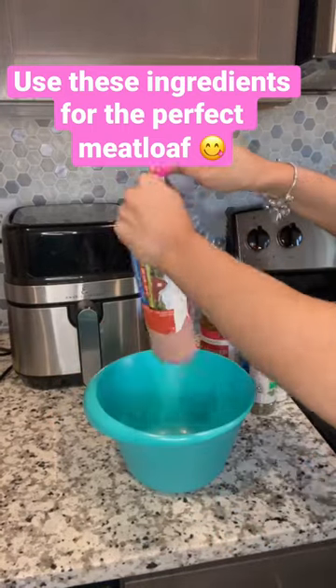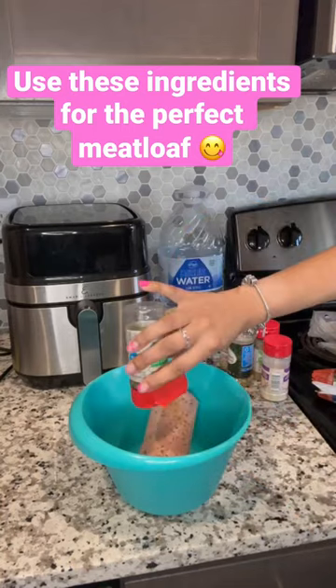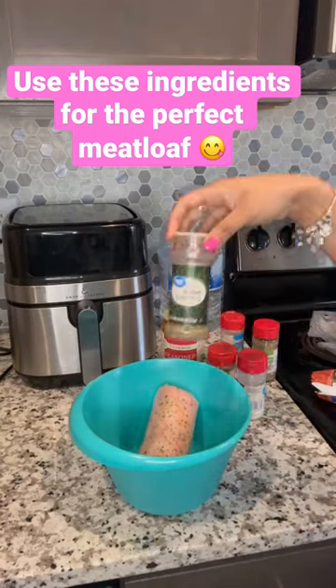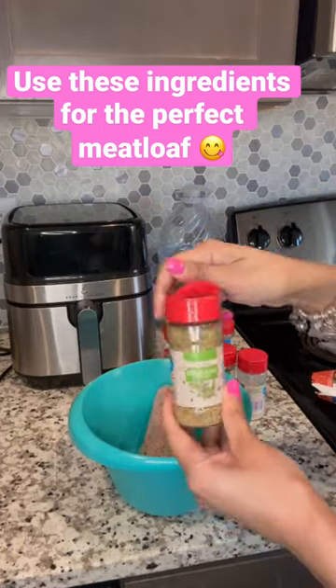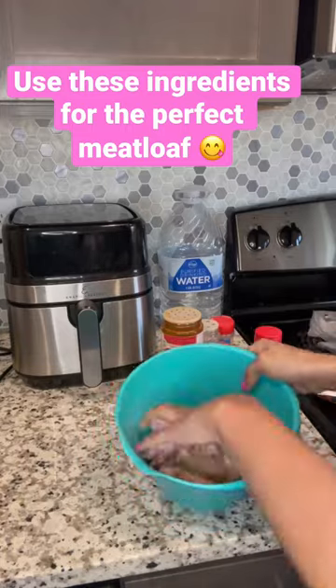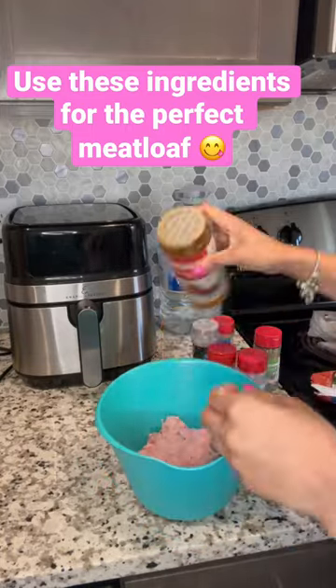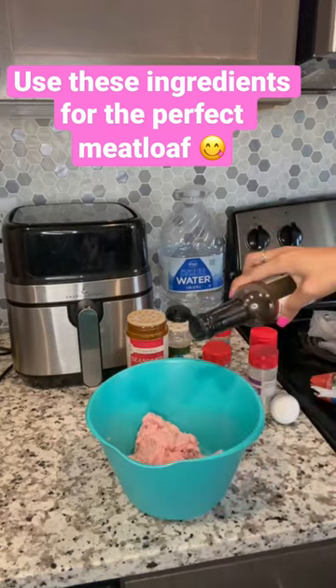Here is how you season your meatloaf perfectly. I'm using turkey hamburger and my staple seasonings: salt, parsley, onion, Italian seasoning, garlic salt, and oregano. I just gave it a little mush together and went back over it to make sure it was seasoned up pretty good.